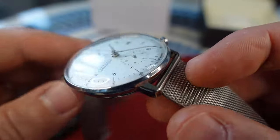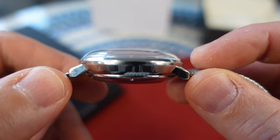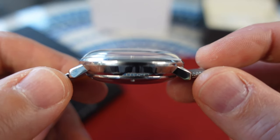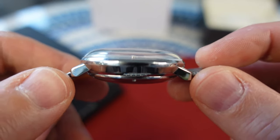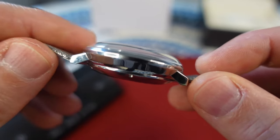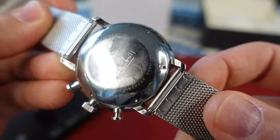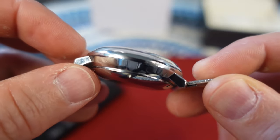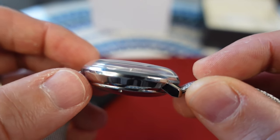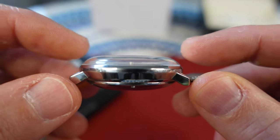20 millimeter lug width, stainless steel case. The profile reminds me of what a 1950s or 60s interpretation of a spaceship would look like — a UFO — with short lugs. The screw-down case back is designed by Max Bill, and it says made in Germany. The case back meets the case, not flush, but it definitely meets it. The case itself reminds me of a soup bowl with a dome on top.